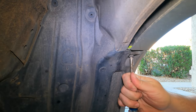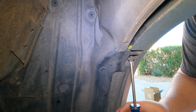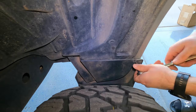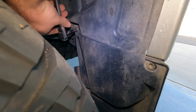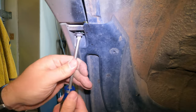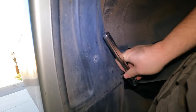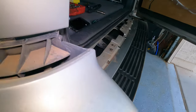Remove three bolts from inside the wheel well holding the mud flap: one standard screw on top, and two T30 Torx screws on the sides. There is one more clip that needs to be removed that holds the splash guard to the wheel well. Repeat the steps for the passenger side wheel well. Then gently pull the bumper out and the clips will pop loose, releasing the bumper cover.